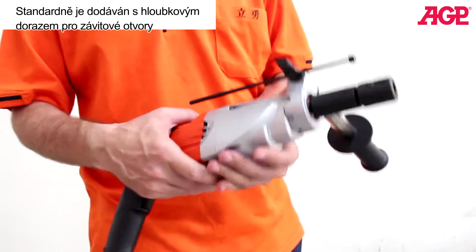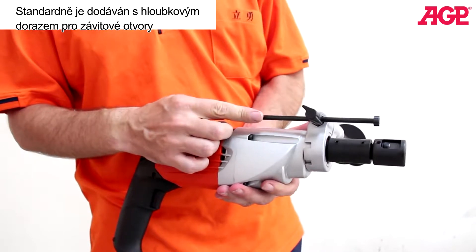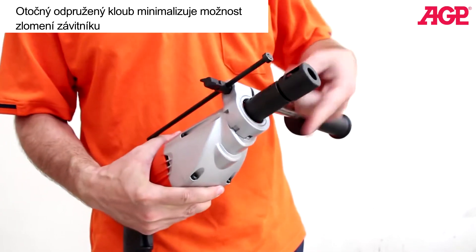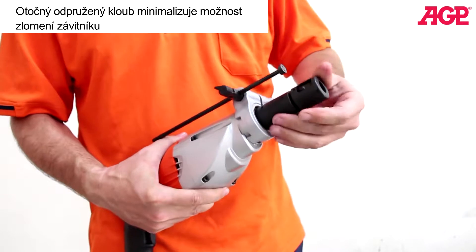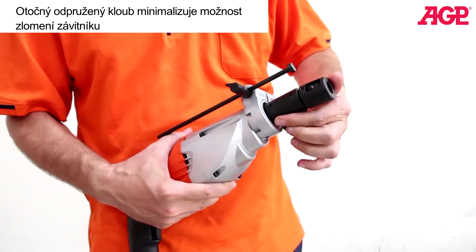It comes standard with a depth stop for tapping blind holes. And it has a swivel to correct any small misalignments you may have in the hole.